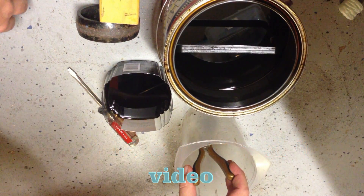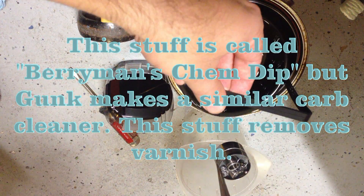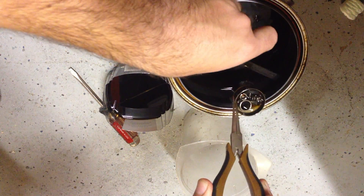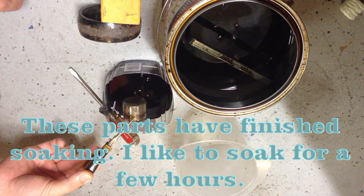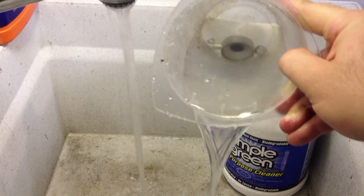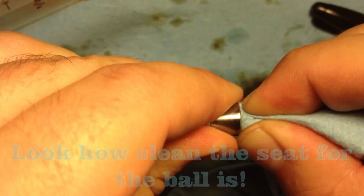During all these soaking and rinsing steps, I keep the small parts on a magnet — I just put the magnet inside the container and let all the little parts stick to it so they stay held together in one cohesive unit. This degreaser I found at Walmart for about $20 or $30, and it really does take off varnish well. I let these parts soak for a couple of hours. It took me several nights to do this, but I wasn't in a rush.